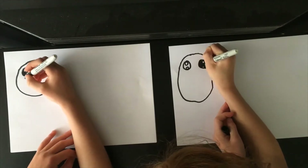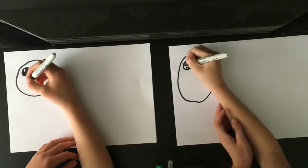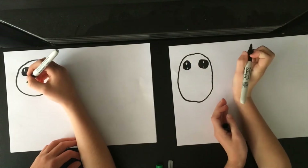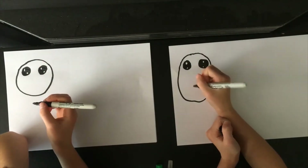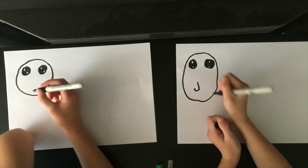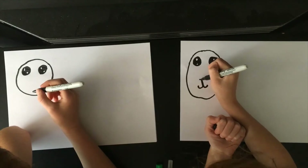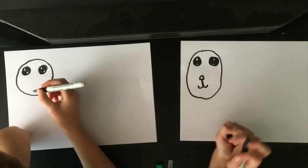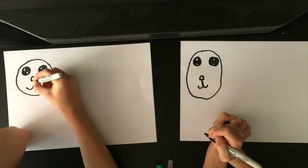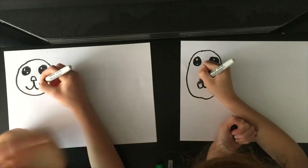Next thing we're going to do is the nose. Can you teach me how to do the nose? Because I forgot. You're actually the leader of the drawing. So we're going to do the nose first — a half circle first, and then a J and a J. If yours doesn't look that happy, you can extend it to make it look really cute and happy.